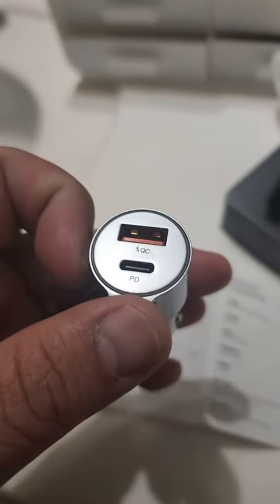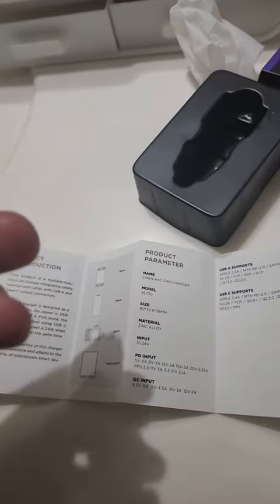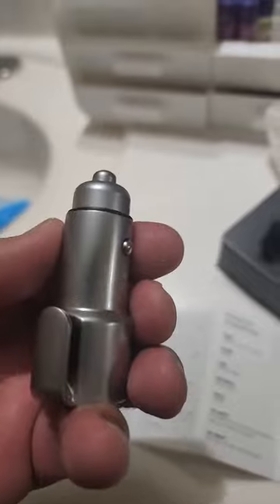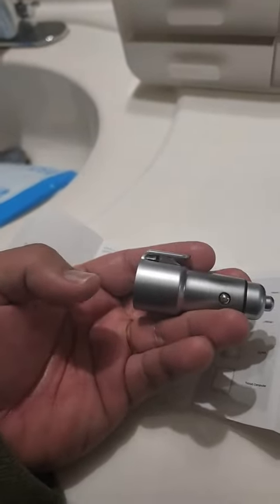It has two types of charging: a regular USB and a USB-C. This is not lightweight — it has weight to it. It looks and feels like metal, so it's built really well. I have not tested the charging yet, which I'm about to do later.